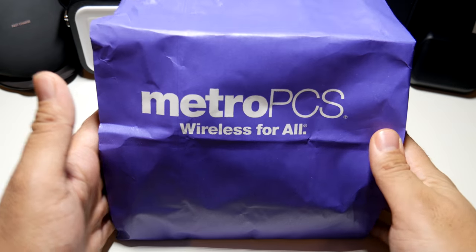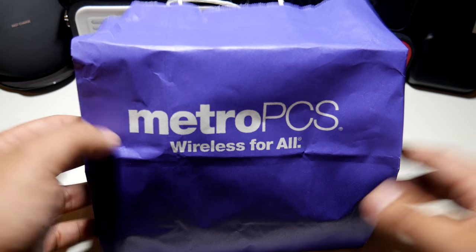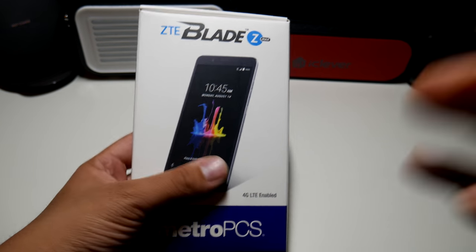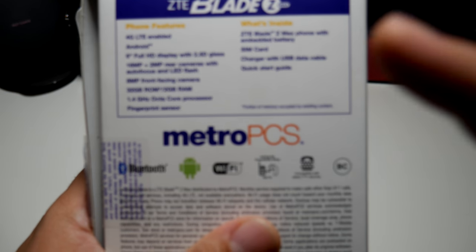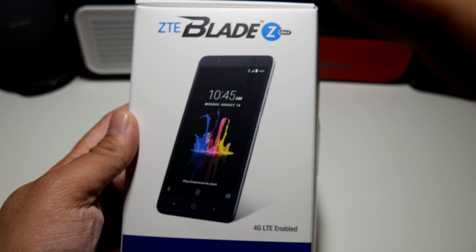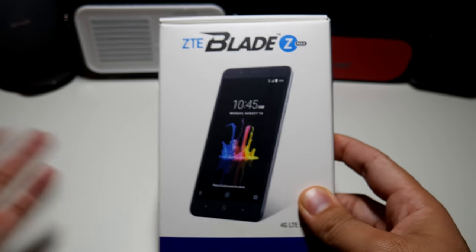Alright guys, so we have a little surprise unboxing — you probably already know what it is. I am a Metro PCS customer and I finally got a phone that I always wanted: the ZTE Blade Z Max. Yes guys, I finally got a Blade Z Max. I've been talking about it in a lot of my streams and it's finally on deck. Big shout out to Paul Tech and to TechRite for always handling this phone like a boss. Hopefully I'll put out a couple videos myself with some comparisons with the Pixel camera, the iPhone 10 camera, and maybe the Moto X4 camera as well.